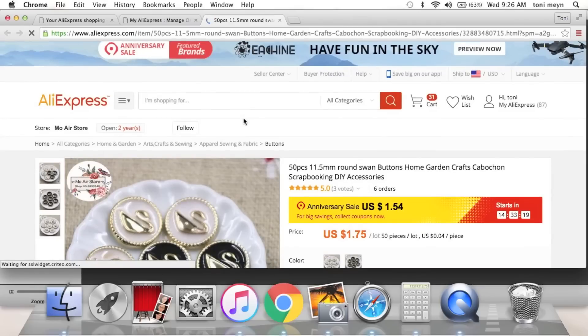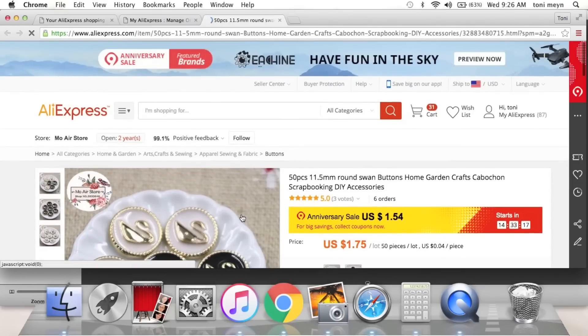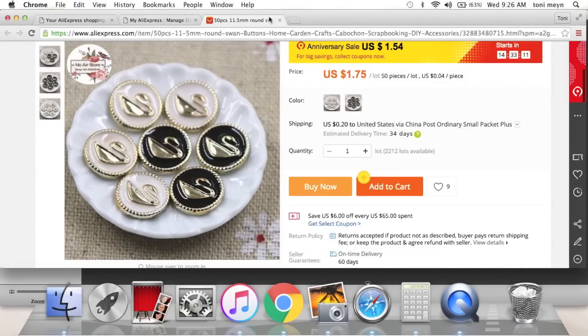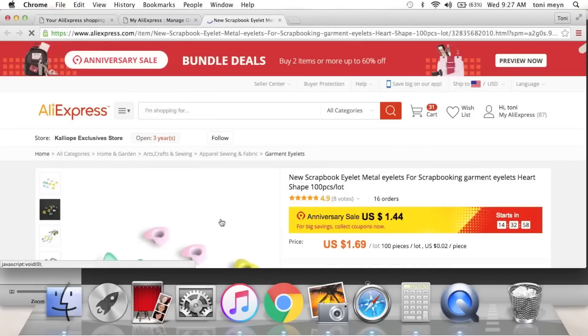I picked up these round buttons — but I'm not going to use them as buttons. They have cute little swans on them. They come in black and in pink — well, it's like a whitish peachy pink. I got the pink ones.